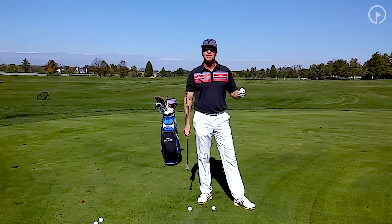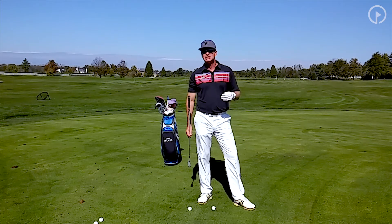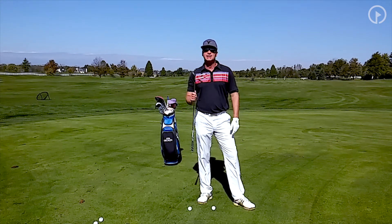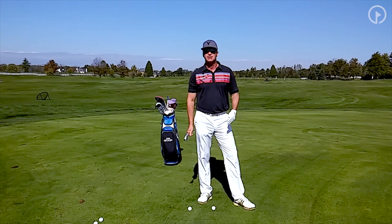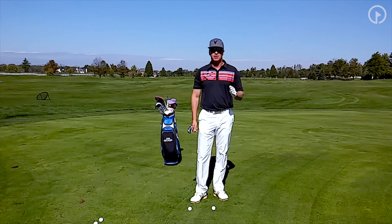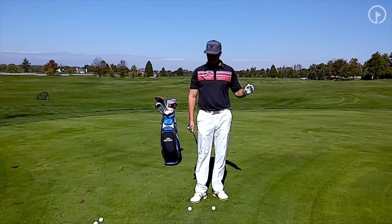Sometimes I'll use a gap wedge or sand wedge if I'm going downhill on really fast greens. But the majority of my chip shots are done with eight irons, nine irons, and pitching wedges. I have a pitching wedge here, and it really does not matter what club selection I use for this drill — the drill is the same no matter what club I use. The main thing I see when I watch students chip is a lot of missed hits, and it doesn't matter what club you use: if you don't hit your shot solid, you're not going to hit a very good chip.